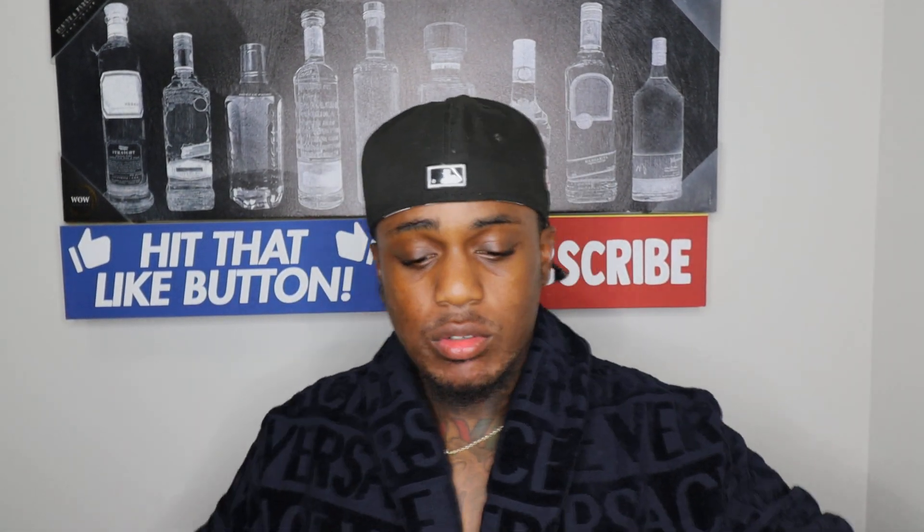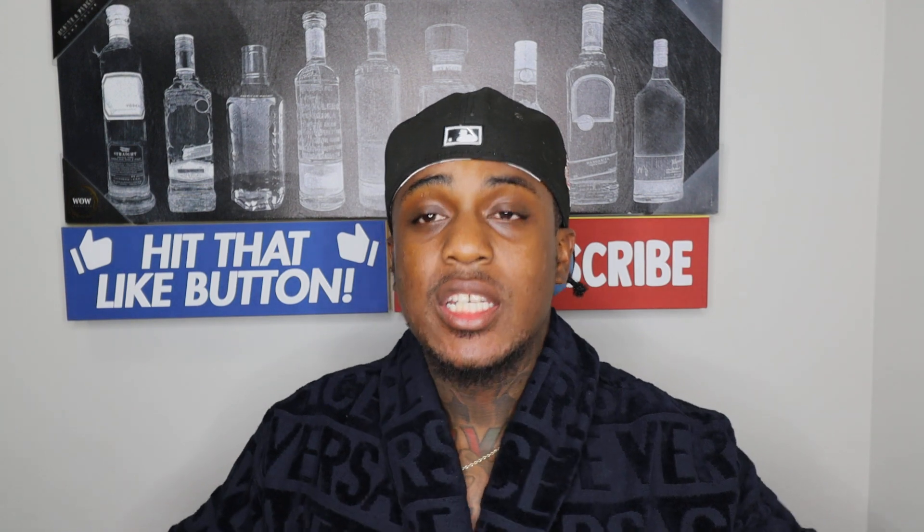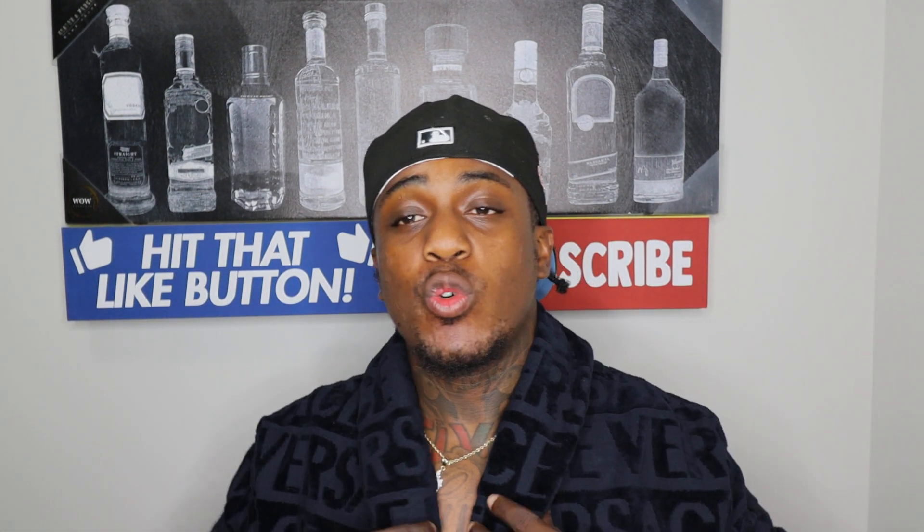What's up YouTube? This is Tazz of the Review. Today I'm reviewing something a little different — this is a Versace robe. This is something that I've been wanting to get for quite some time now.